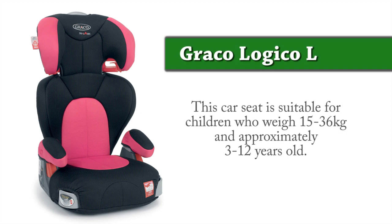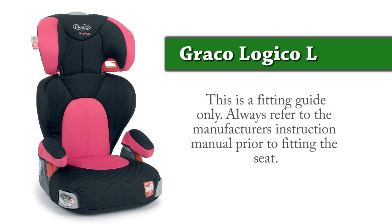Welcome to Baby On The Go's installation guide for the Graco Logico L. This seat is suitable for children who weigh 15–36kg and are approximately 3–12 years old. Please note that this is only a guide. Always refer to the manufacturer's instruction manual prior to fitting the seat.